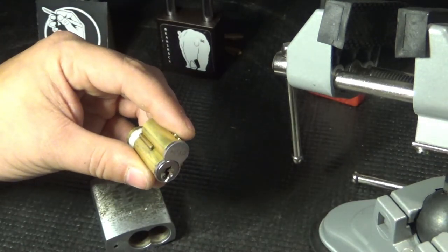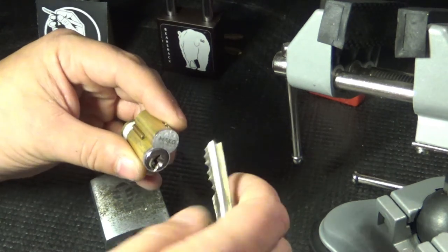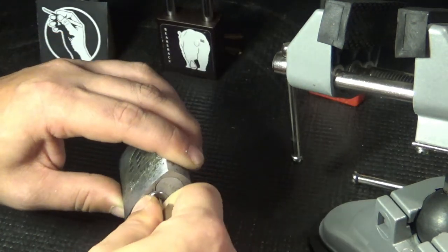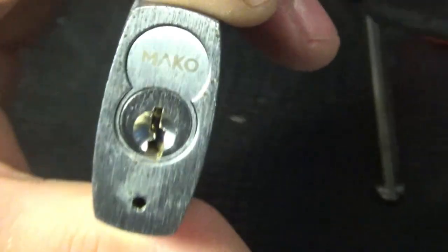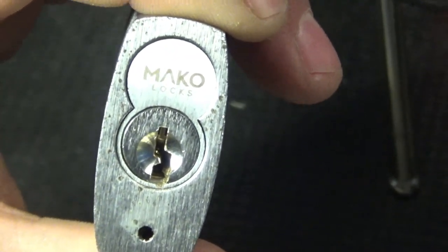So that was pretty cool — the Mako M2, very very tough lock. It was the first time I've picked it to operating. Definitely highly recommend the Mako M2.